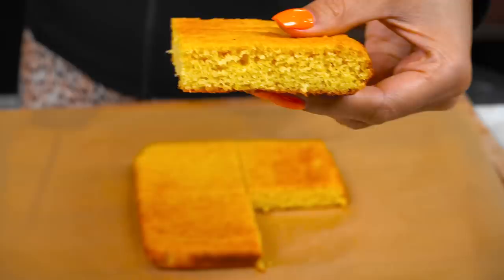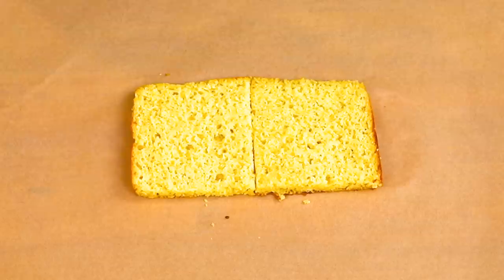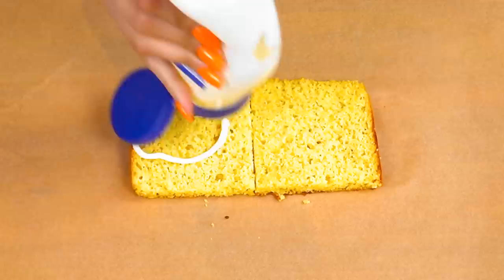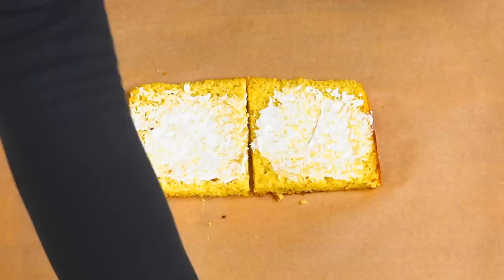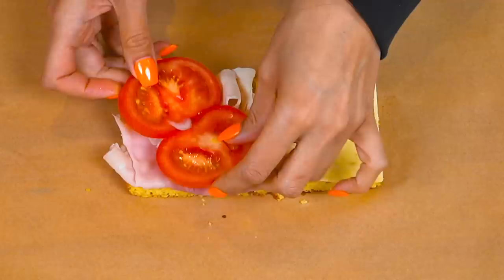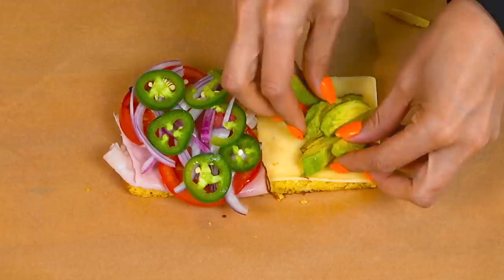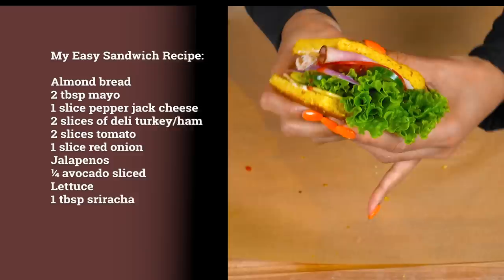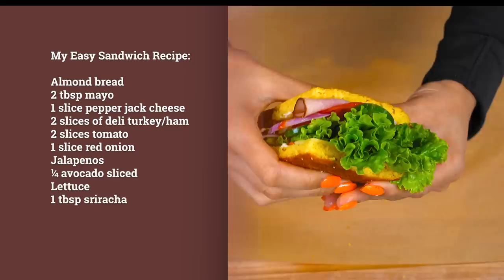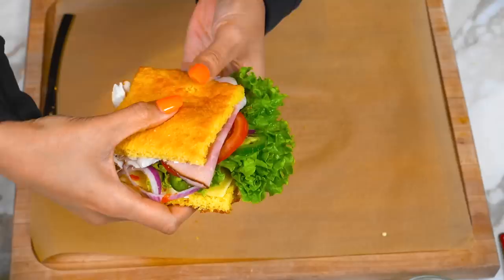Now we're just going to go ahead and slice our bread. It is a little thick, but it's perfect because that's exactly what we need for our sandwich bread. So I add a little bit of mayo, then some pepper jack cheese for a little extra spice, ham and turkey — we're going to use both. Our tomato, red onion, jalapeños, avocado, lettuce, and for a little extra spice, sriracha. We have a fully loaded sandwich that's actually healthy. All of these ingredients are clean — perfect for a summer day, a picnic, or a quick lunch.